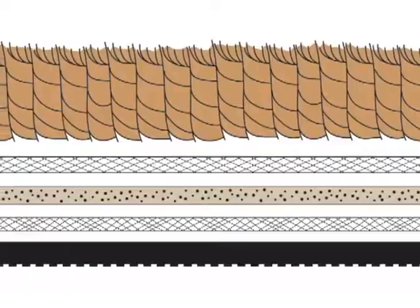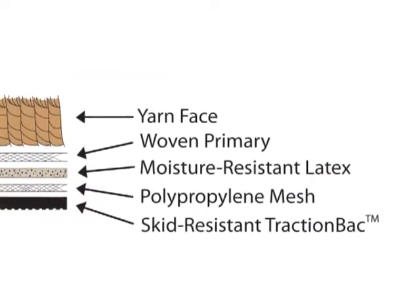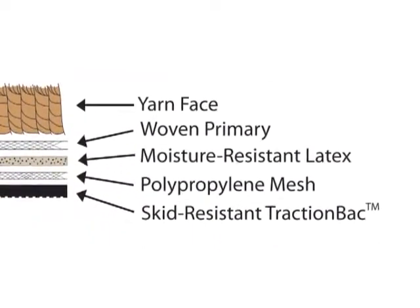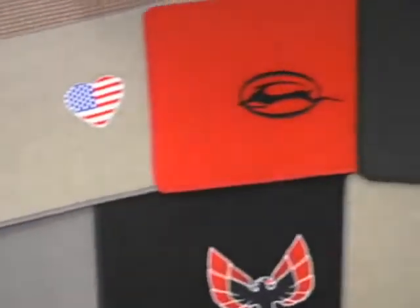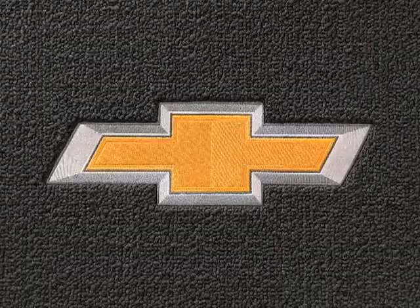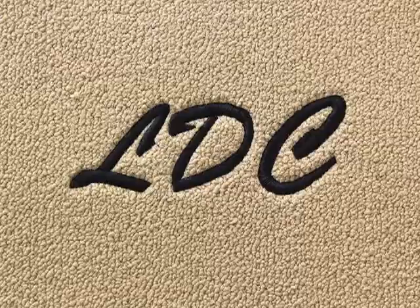All Lloyd carpet mats have a multi-layer backing specially engineered to maintain the precise mat shape and provide moisture protection. They're finished with a final layer of skid resistant traction back. Classic Loop's colors were created to complement any interior, and your mats can be customized with a wide range of automotive, military or personalized designs.